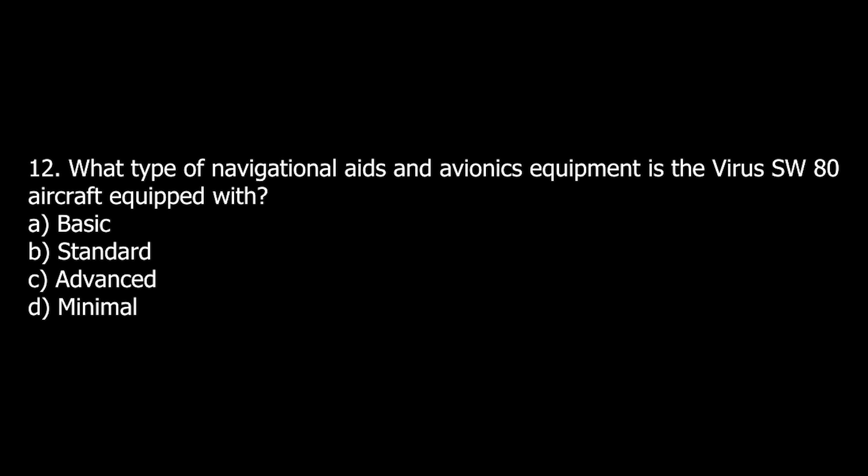Q12. What type of navigational aids and avionics equipment is the Virus SW-80 aircraft equipped with? A. Basic. B. Standard. C. Advanced. D. Minimal.